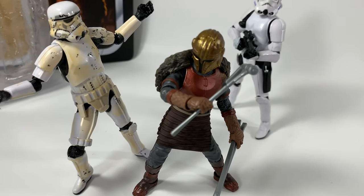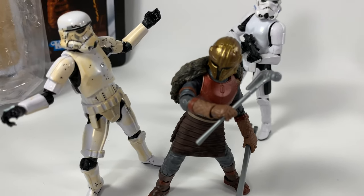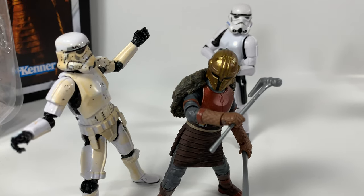At multiple angles it looks really really cool — they did such a great job on this figure.